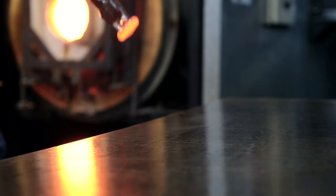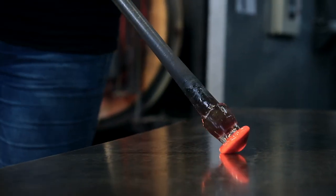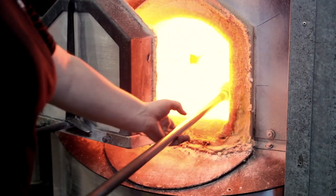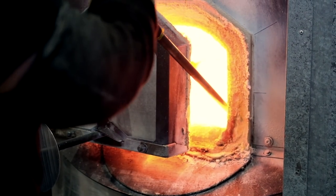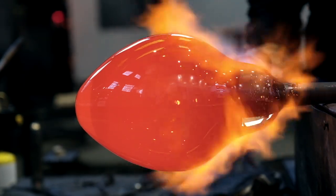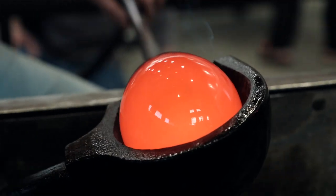The heated color bar is then dropped over the top of the first gather of clear glass. It's then worked on a table called a marble to stretch that color over the clear glass, before it goes back into the furnace to have another gather of glass placed over the top.